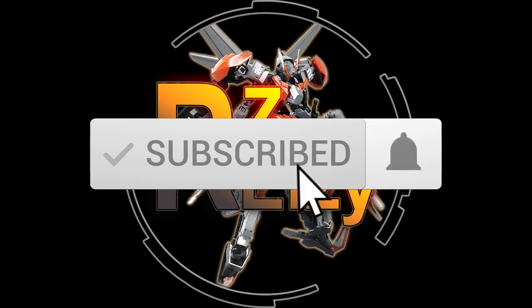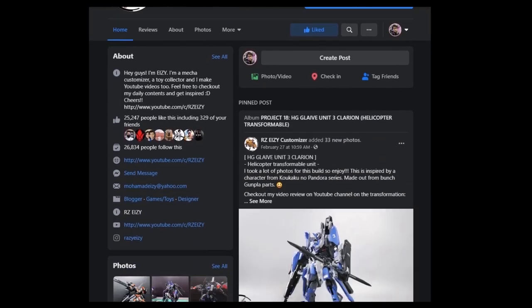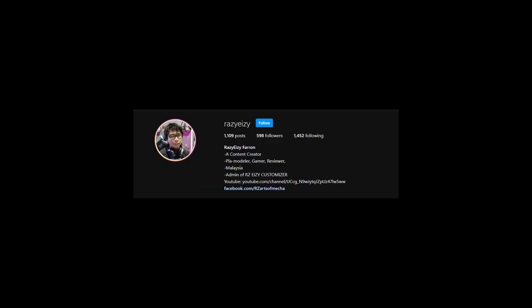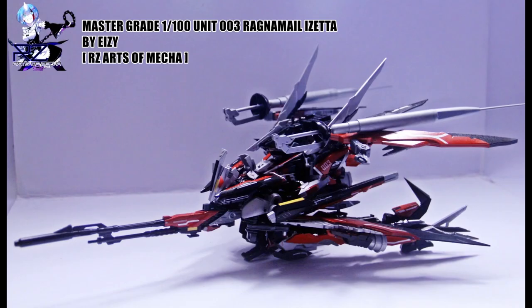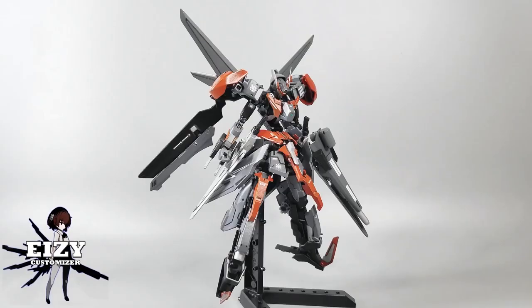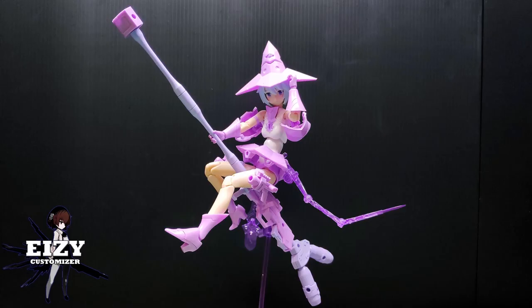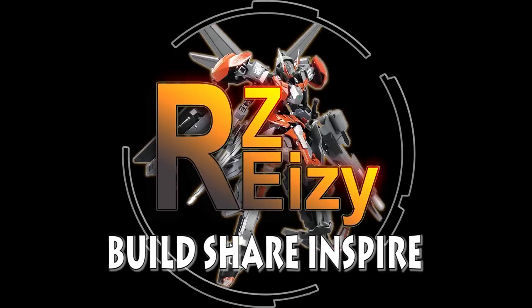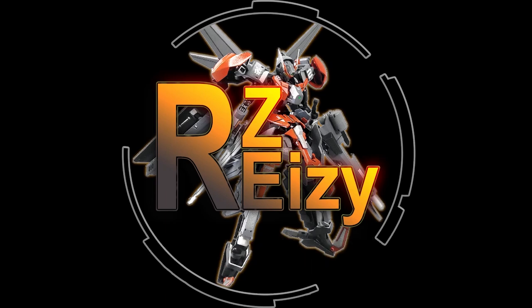Thank you so much for watching. Don't forget to subscribe to my channel and follow me on RZEasy Customizer Facebook page and my Instagram RZEasy. The links are in the description down below. I do customizing, kit bashing, reviews, tutorials and many more. Because here on RZEasy Customizer, we build, we share and we inspire. See you guys next time, ciao.